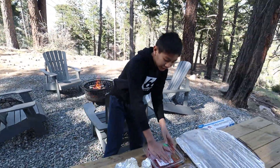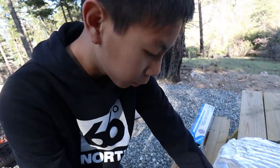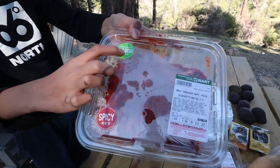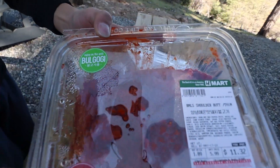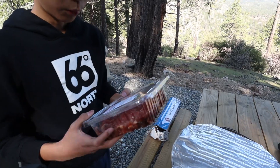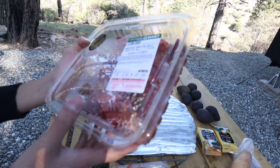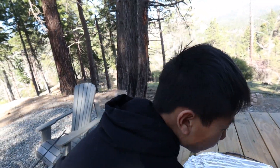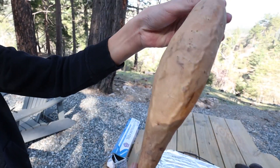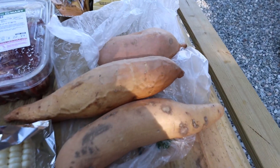Guess what this is — it says spicy. It says here: bulgogi. I think that's what it says — bulgogi. Sorry if I'm pronouncing it wrong. And this is special — it's wagyu. Look at it — it looks good, right? And look at this one, it has like veins. This one has been working out! Look at the rest of these — losers.